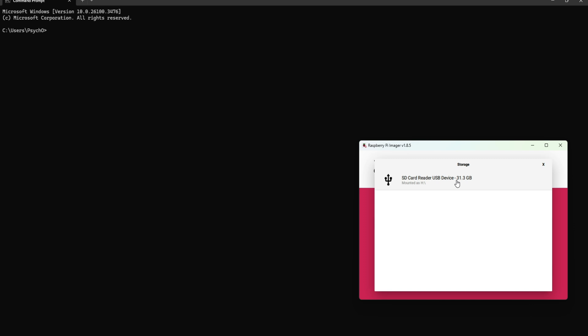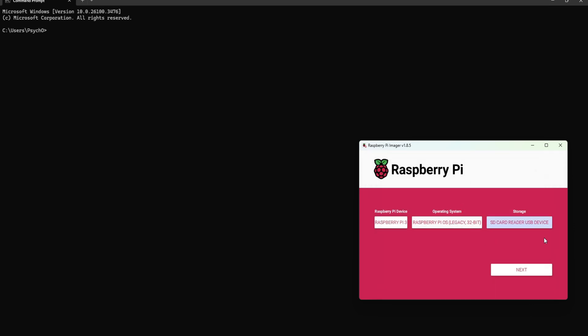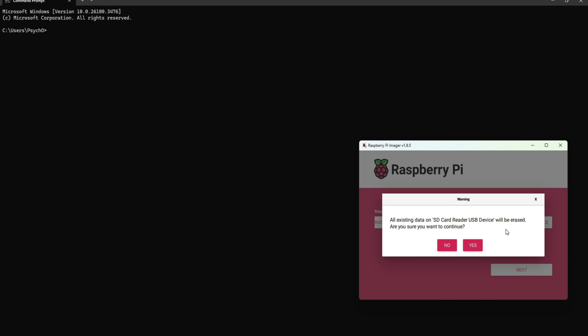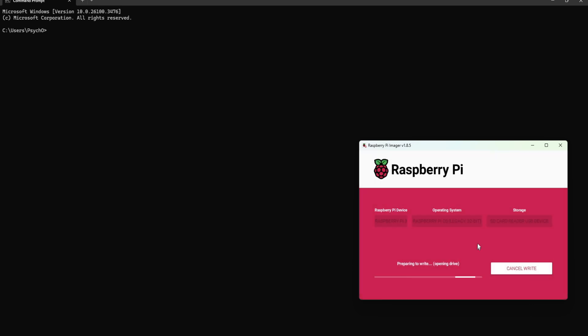I'll go with the full desktop environment to show that it works with the touch screen. You can also choose a custom image from the Raspberry Pi archive. I'll go with legacy Bullseye and choose storage — a 32GB SD card. You can go as low as 8GB, especially with the lite version. I've customized the settings to include Wi-Fi credentials and SSH file creation automatically.